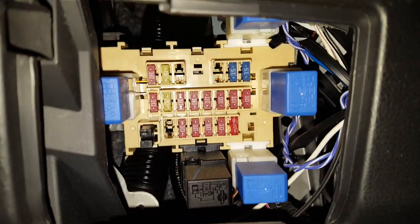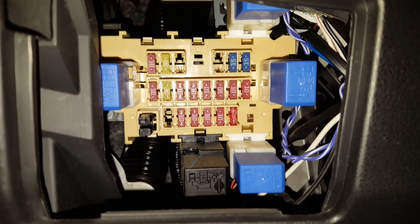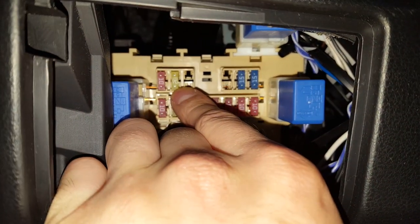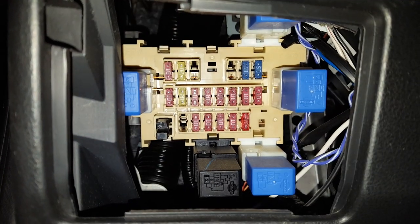It's the fuse box and the 20 amp fuse in question is this one right here, the far upper left-hand fuse. Pop that out and see if it's burnt.